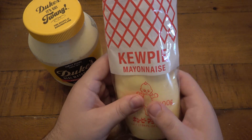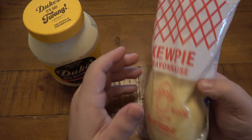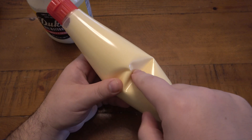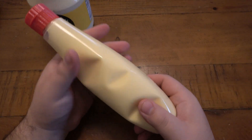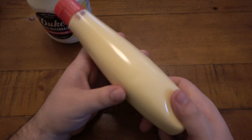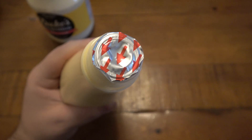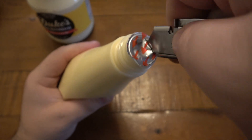But right off the bat, I can tell you it's a weird package to me. The bottle itself is very squishy — super, super thin plastic. I don't know if that's just to save planet Earth using less plastic, but it feels like it's going to burst at any second. The top does have one of these foil seals, so go ahead and just cut that real quick, making sure I'm not squeezing the bottle.